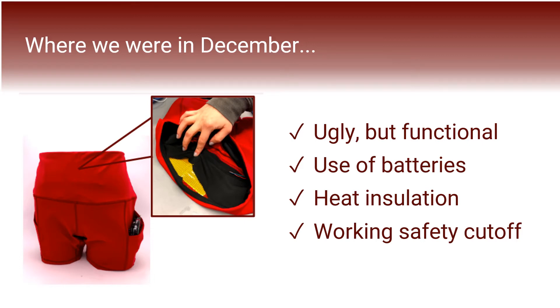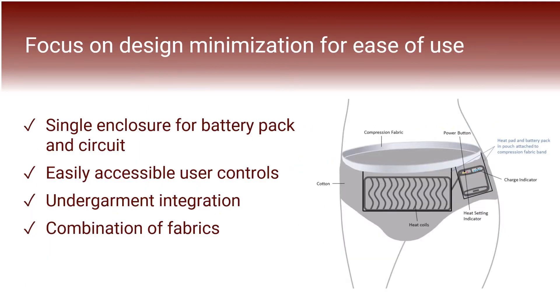In addition to the basic functions of the device, we incorporated heat insulation through layered fabrics and established a working safety temperature cutoff, which we previously demonstrated with a thermal imaging video. Since then, we've shifted our focus to minimizing our design and emphasizing its ease of use.